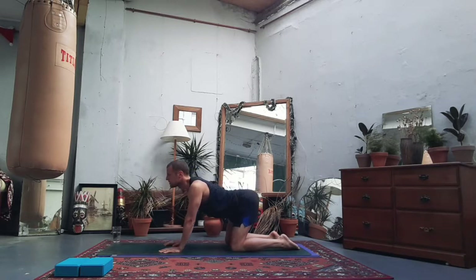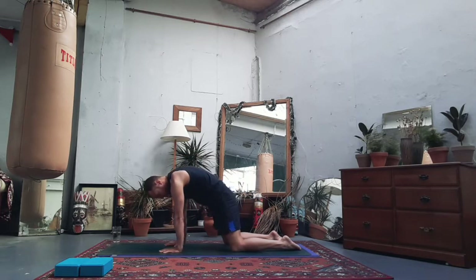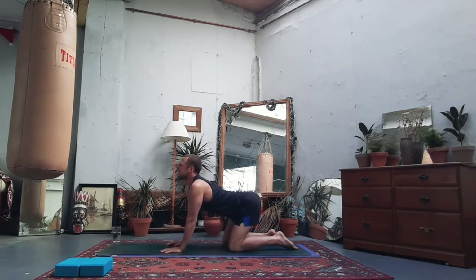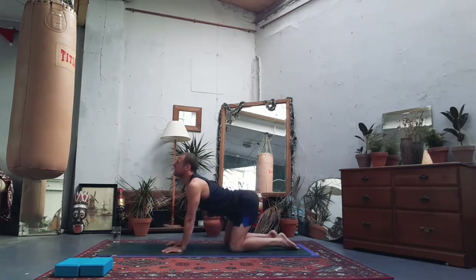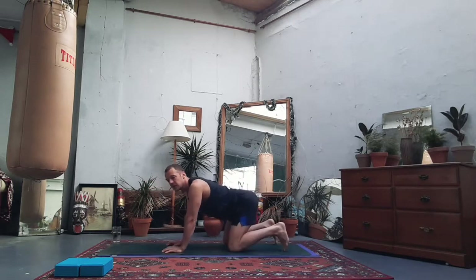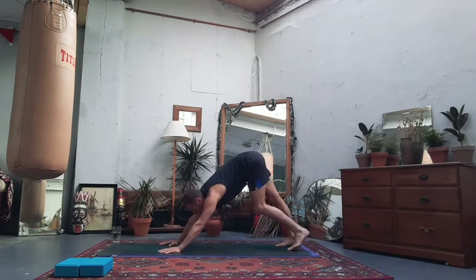Inhale: soften the belly down, chest opens, back arches. Exhale: draw it back in and start to dome — push with the hands quite hard. A couple more times to loosen out the spine. Inhale, open out the chest; exhale, draw it all back in, push with the hands. When you feel like you've got enough out of your cat and cow — the spine hopefully loosens — let's come back to a neutral place, lift the knees off the mat, come onto the toes, suck in the tummy, all the way up to your downward facing dog.